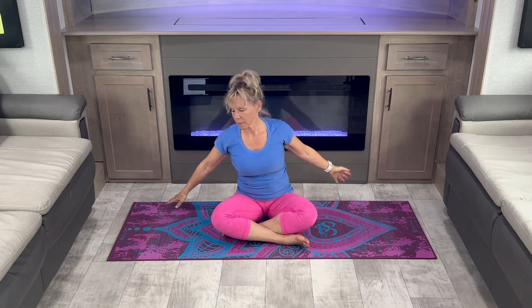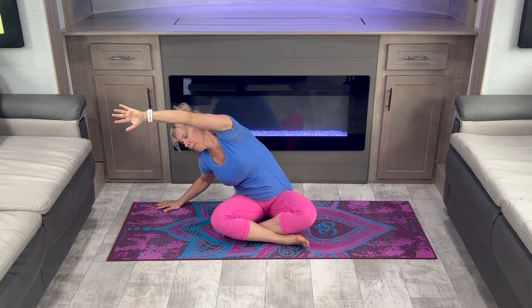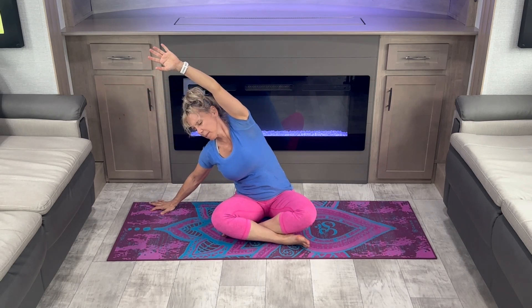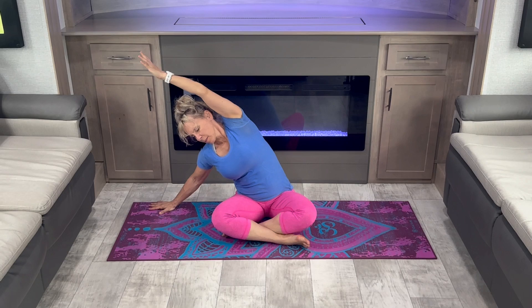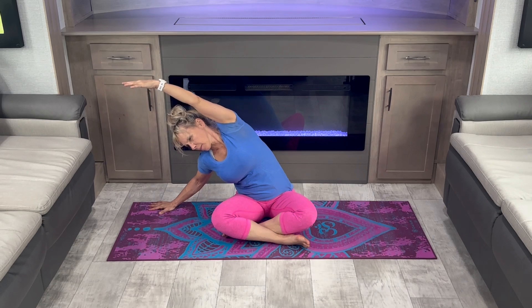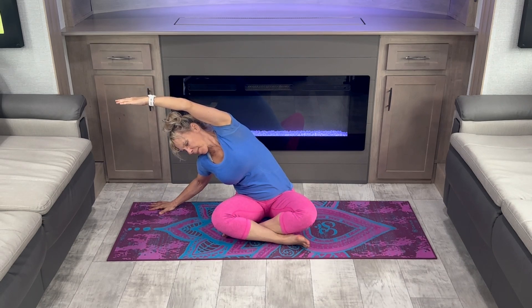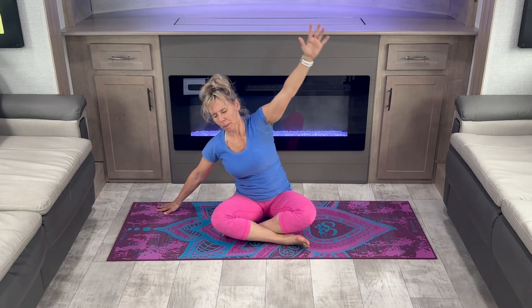Now let's move into a side bend. Reach and stretch. Breathe into your side body. And switch to the other side.